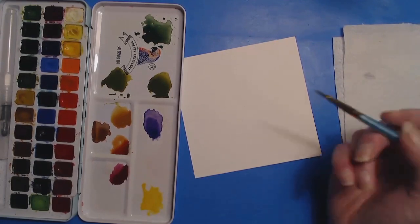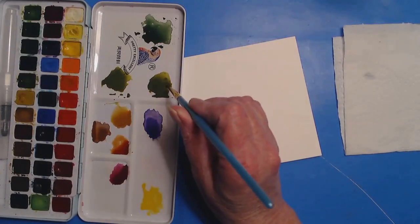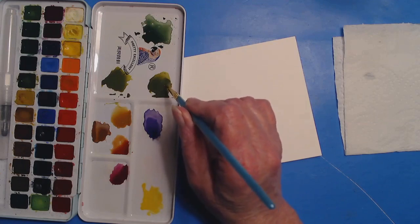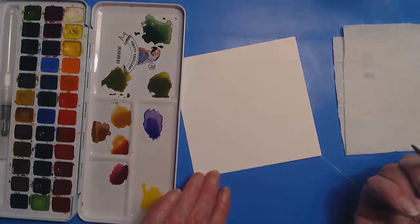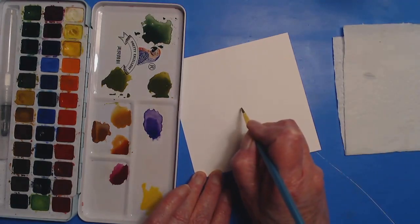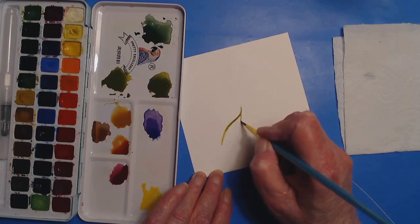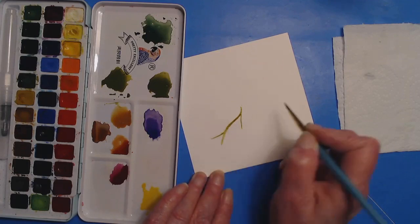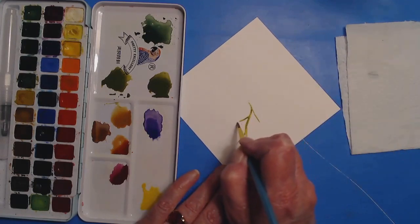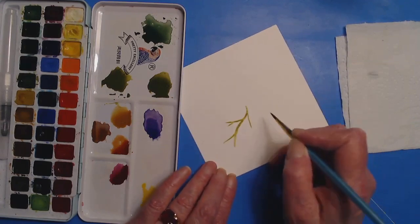Let's get started. I mixed up a green — this is, I believe, the olive green and the sap green, just a nice little mixture. I thought I'd do some just nice delicate little leaves. I'm starting with a stem.